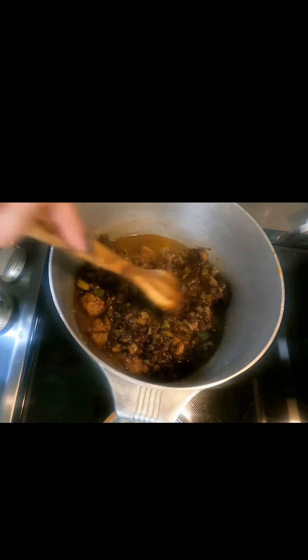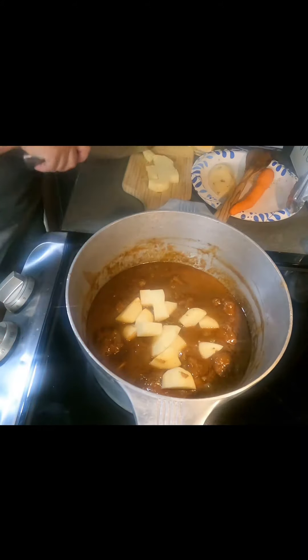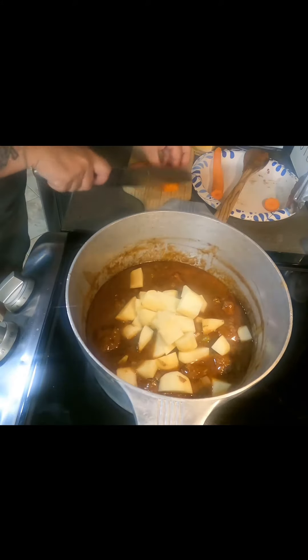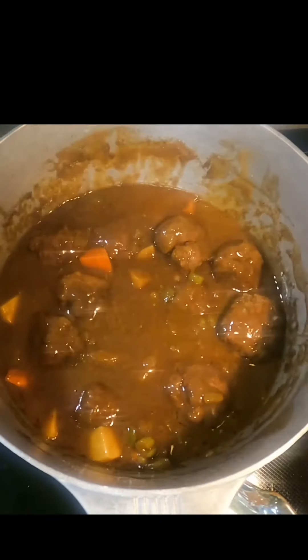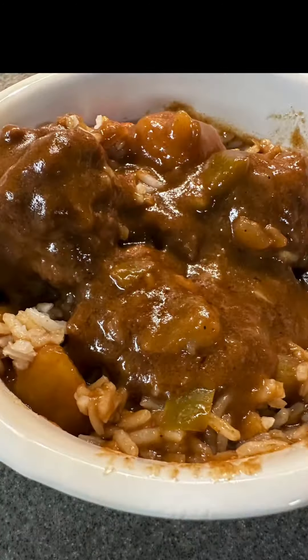Then you're going to add some chicken stock — just enough to cover the meatballs. I also add in potatoes and carrots; if you want to add veggies you can, if not you don't have to — this is purely optional but it's the way I like it. You're going to let it simmer for a couple hours, stirring every 20 minutes or so just to prevent sticking at the bottom, then serve it over rice and enjoy.